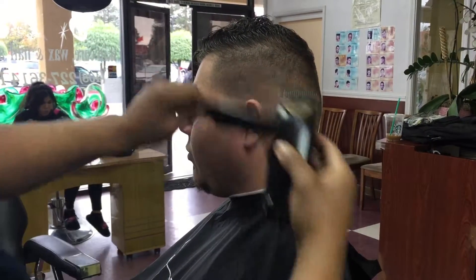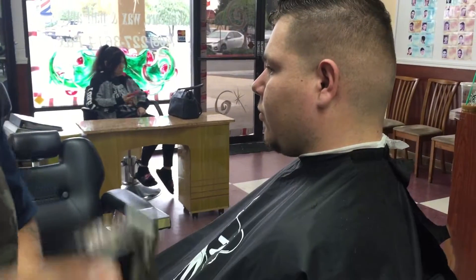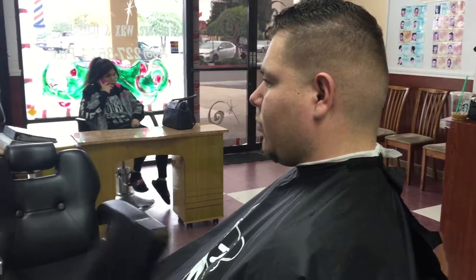But I'm overall happy with the quality and the modification. Do your homework. Thank you guys for watching. Shout out to my boy Dave the Barber for being the videographer.